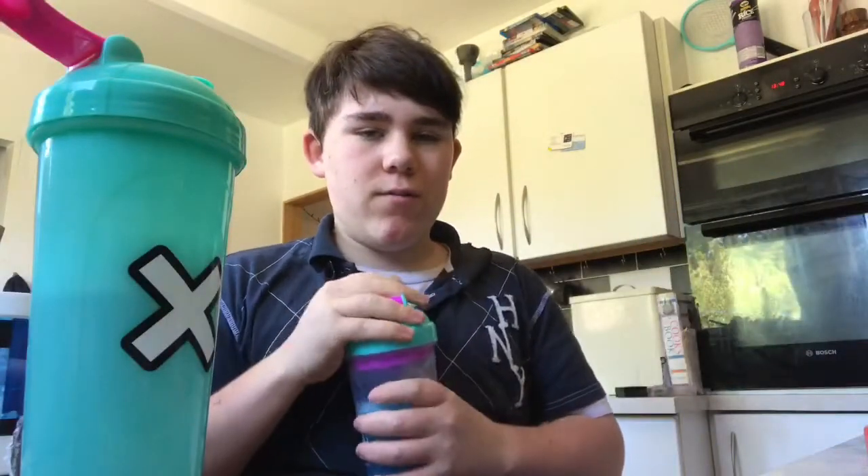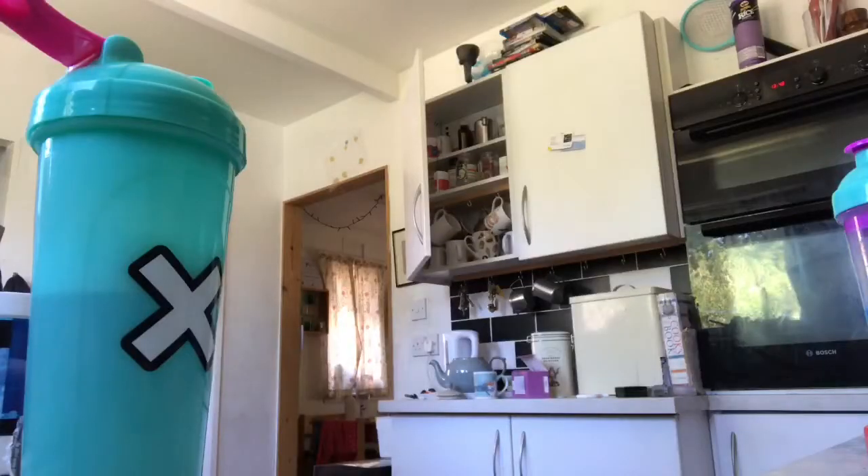Let me actually try G Fuel first — as good as ever. Shot glass of water to cleanse my palate. Let me give it another good shake. That's great — it tastes like two different flavours. G Fuel is a bit more of a mild version of this.